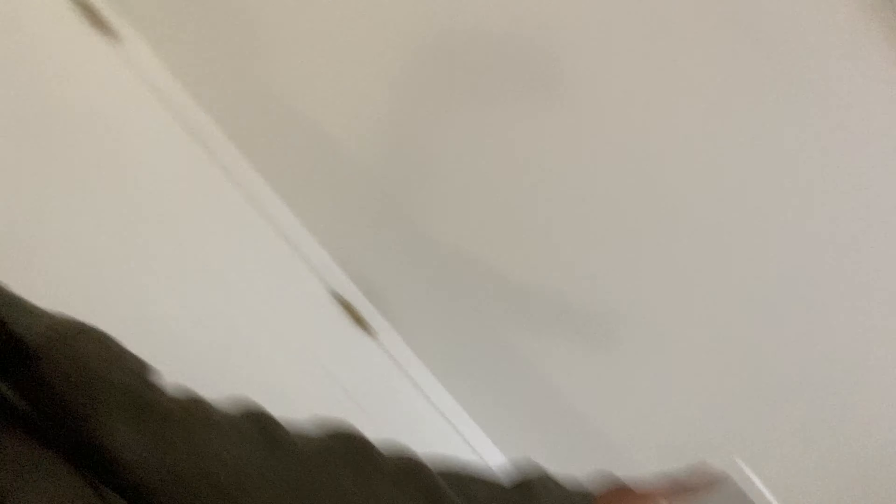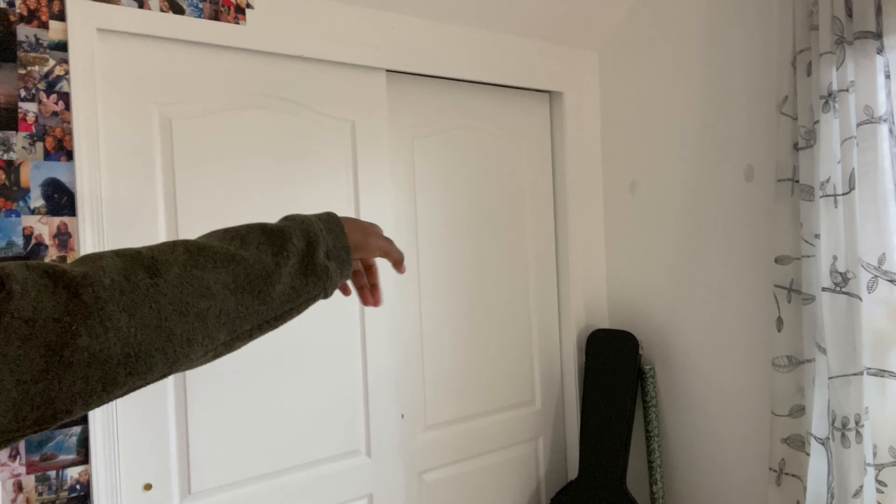I finished one half of my wall — that whole empty space from there all the way to there is now filled and it looks so good! I'm already kind of tired but we still have that blank space and I have a lot of pictures, so I'm probably going to be able to fill up some of that space too, and maybe even that corner area right here — it depends on how many pictures I have.